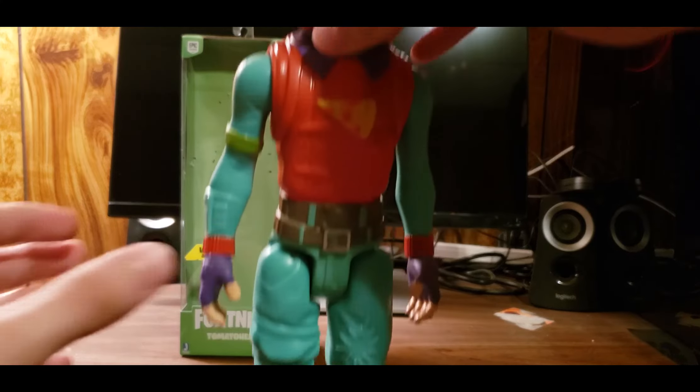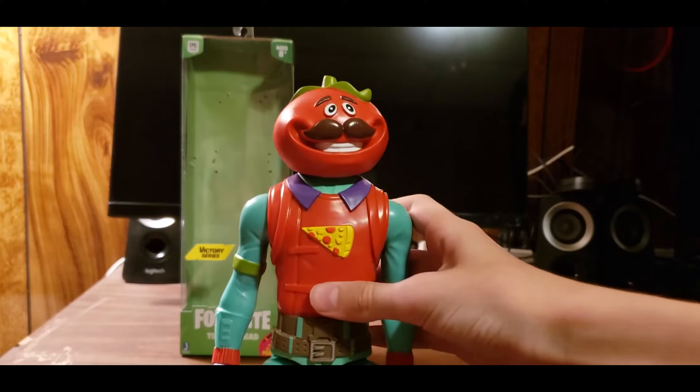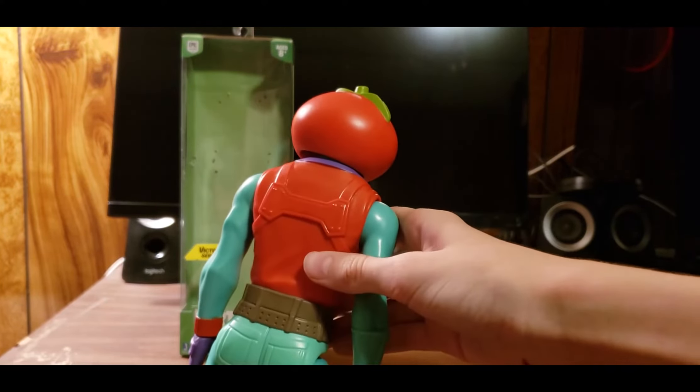I didn't include the full unboxing — it was a lot of work and I didn't want to put you guys through that. But here he is — Tomato Head! Just an awesome looking figure. I'm so surprised by how Jazwares actually did this.